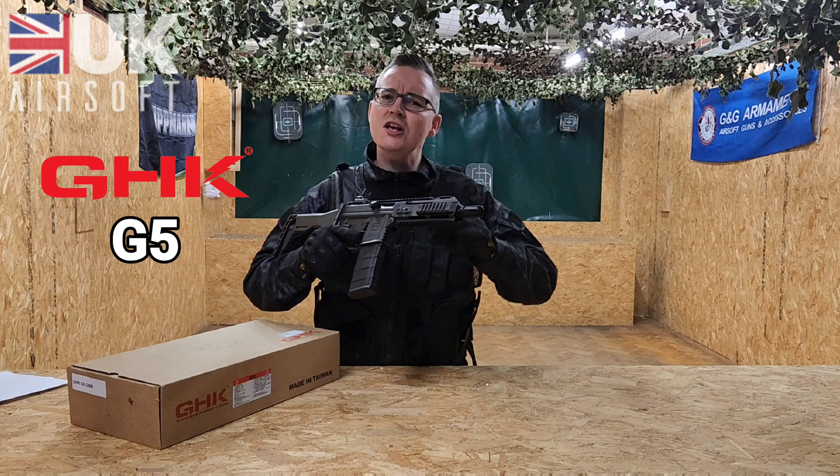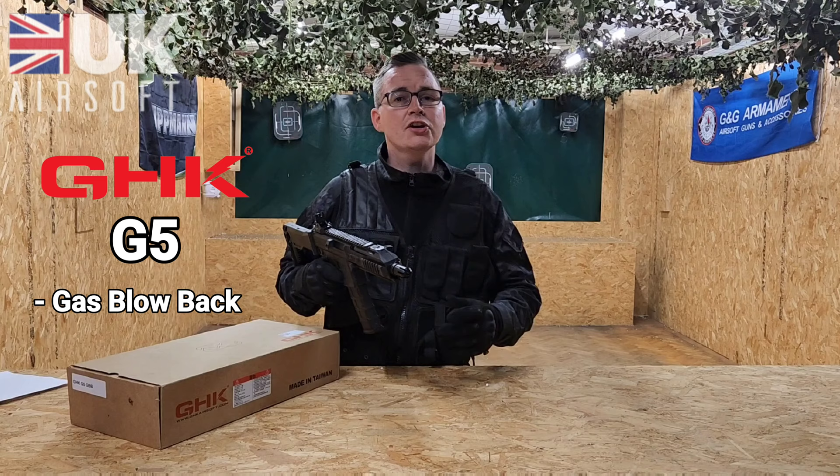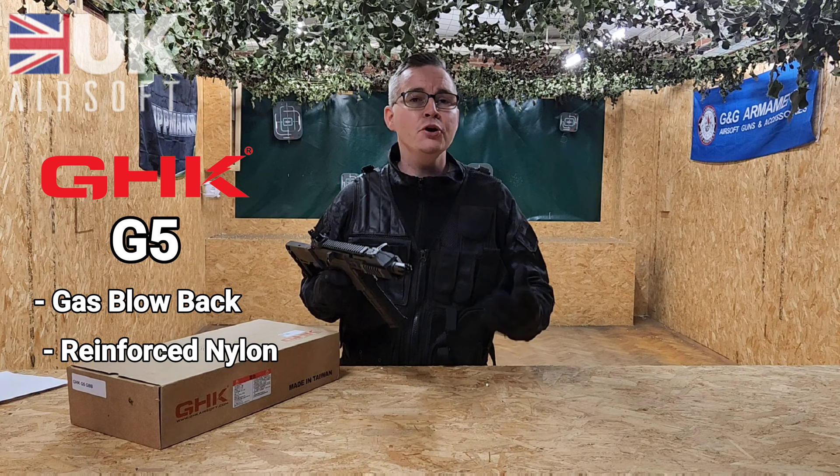This is a lovely unique looking rifle. Some of the key features to point out: this is a gas blowback with some nice recoil action. The construction is reinforced nylon, so this thing is really durable, very lightweight but very tough. All of those features make it perfect for CQB and close quarter battles, and it can actually hold its own outdoors as well.